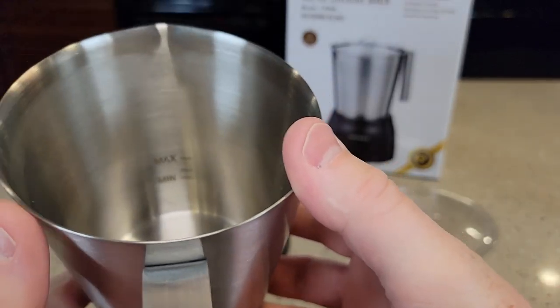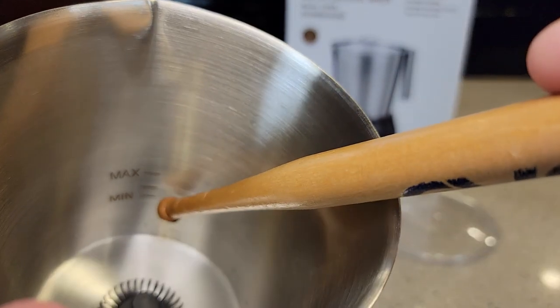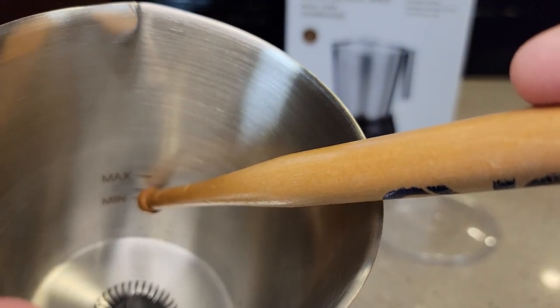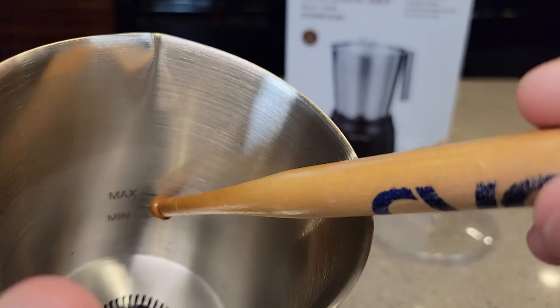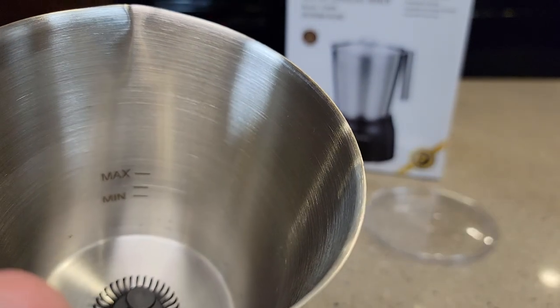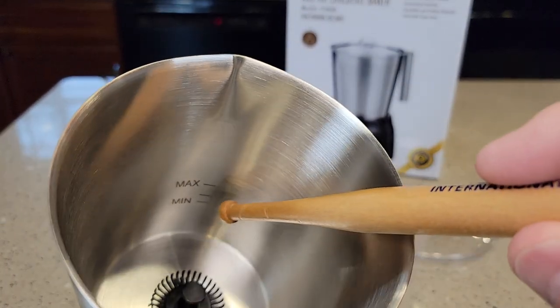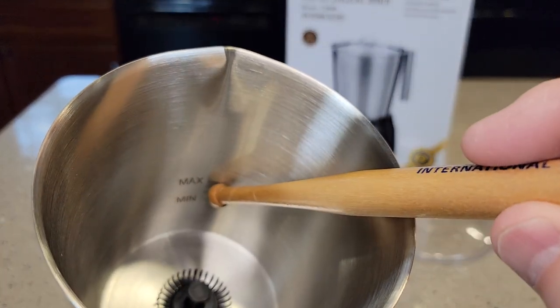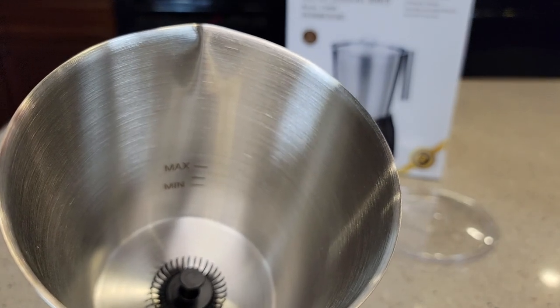Here we have the milk container — it's got three lines. There's a minimum line, which is five ounces. The line above it is six ounces, and the maximum line is 8.5 ounces. The middle line — six ounces — is the maximum for frothing milk. The top max of 8.5 ounces is if you're just going to heat milk with no frothing.